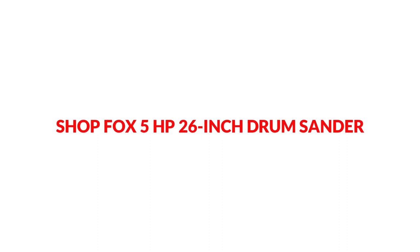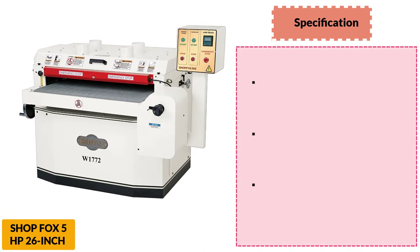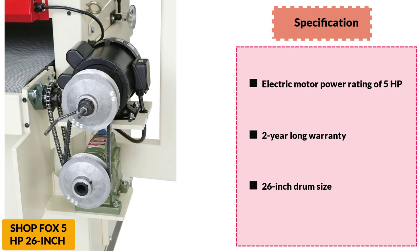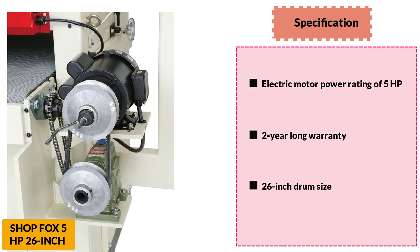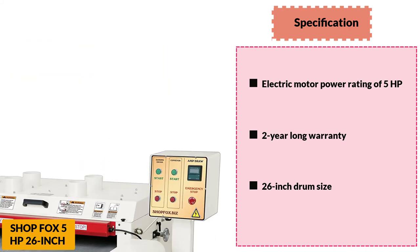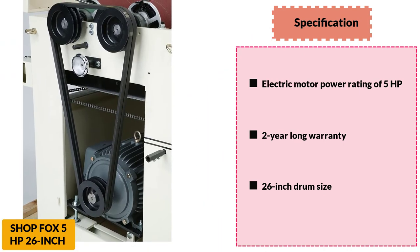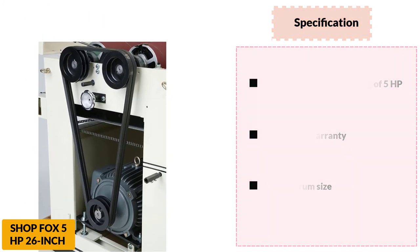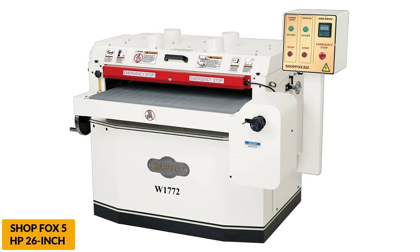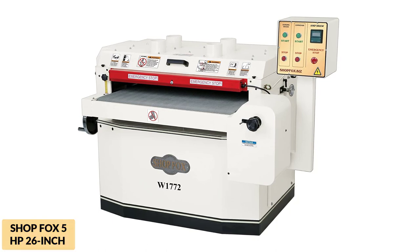At number 7: ShopFox 5 HP 26-Inch Drum Sander. The ShopFox 5 HP 26-Inch Drum Sander is also among the most powerful drum sanders on this list. From rough to feather-smooth sanding, you have full control over this machine. It can polish even the largest stock of 26 inches in two passes within minutes, maximizing shop production and minimizing hand sanding downtime. If you set up the belt correctly, this sander is ready to handle thousands of boards. The motor, conveyor speed, and everything else are designed to handle even the most demanding applications for decades. There are two drums and two dust ports for finishing and dust collection. The drum sander might be a little expensive, but in the long run it may save you money and time.